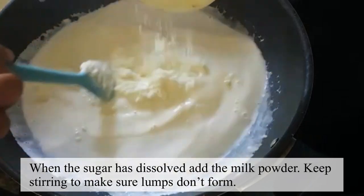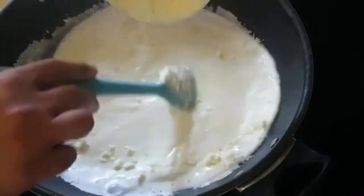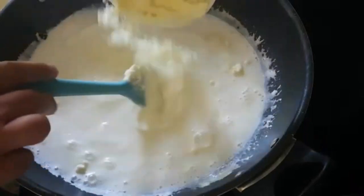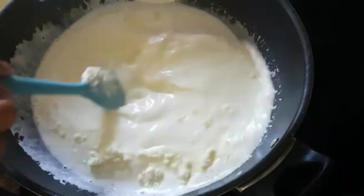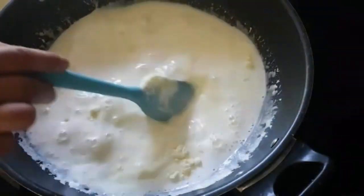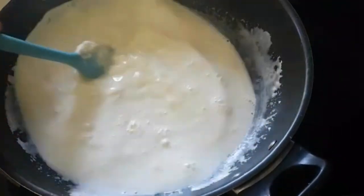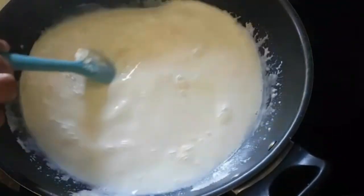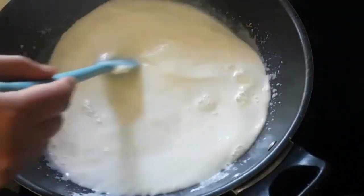Mix it all together and add it to the milk. We will mash and mix it well until everything is combined.